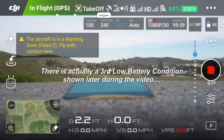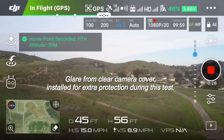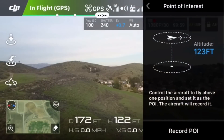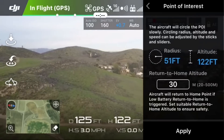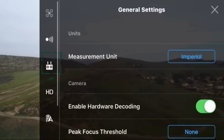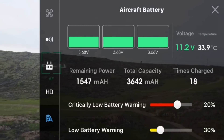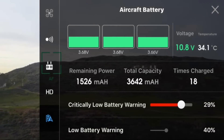I'm going into an intelligent flight mode — specifically Point of Interest. I'll record the point of interest, apply it, and then go into the battery settings. Right now I'm at 43%, and I'm going to change the low battery threshold to 40% and the critical battery threshold to 35%.